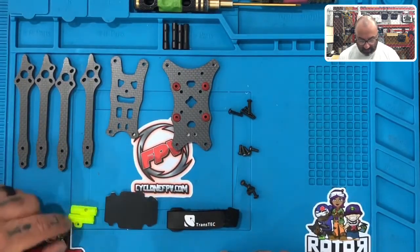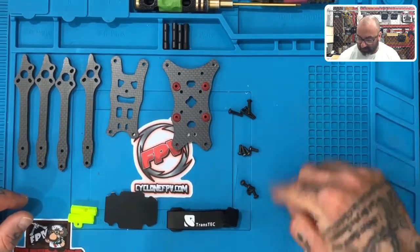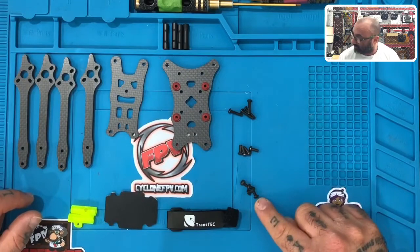You're going to end up with two 3D printed camera mounts. You're going to have three sets of screws, four in each. These are 14mm screws, these are 8mm screws, and these are 6mm screws.